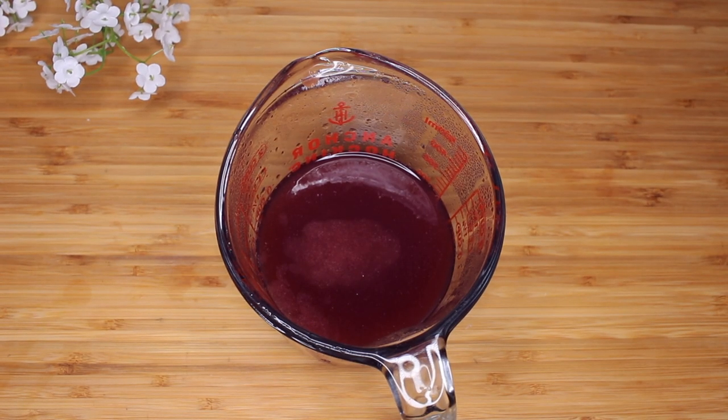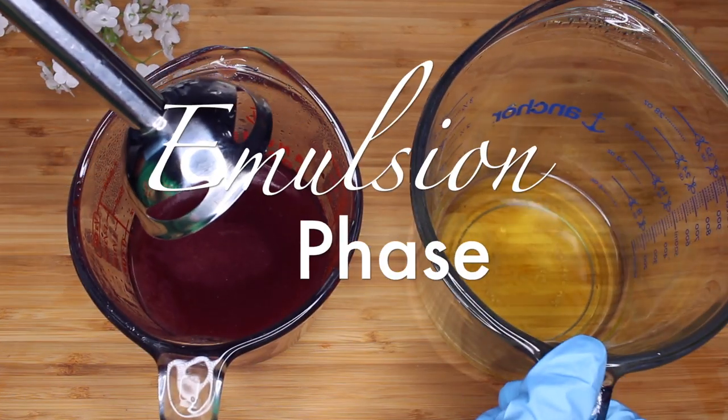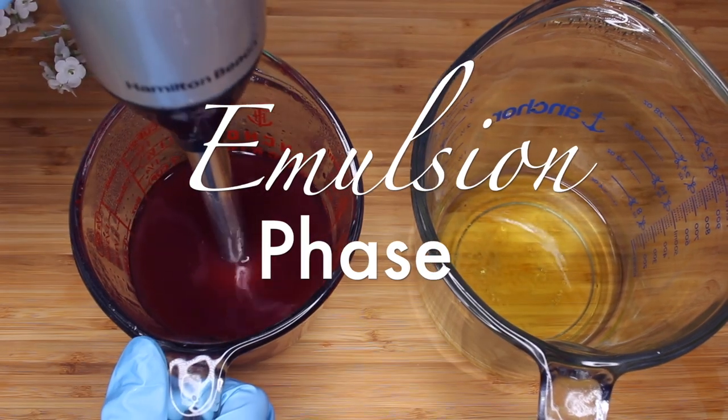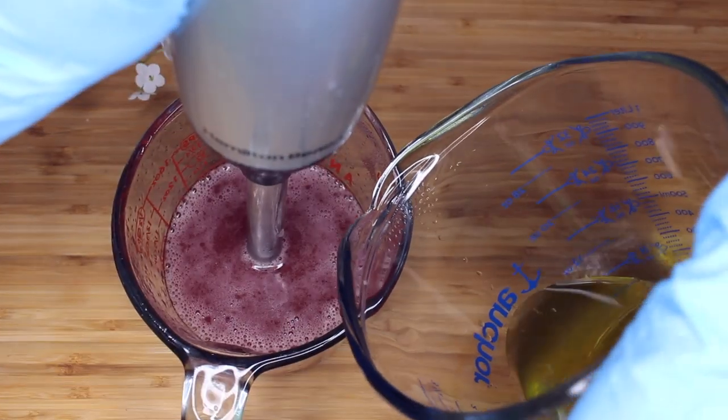Guys, look how potent this is — I was not expecting the hibiscus to shine like this. If you want a natural color, hibiscus is really the way to go. Look at how beautiful that rich color is from the hibiscus herb.